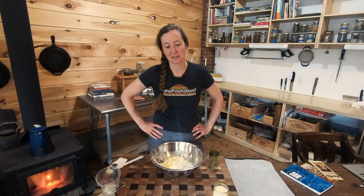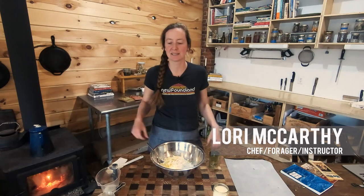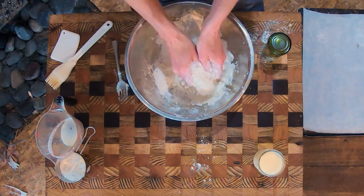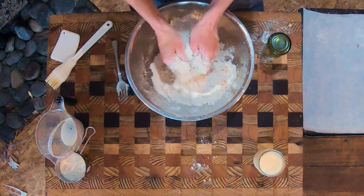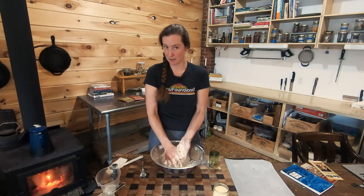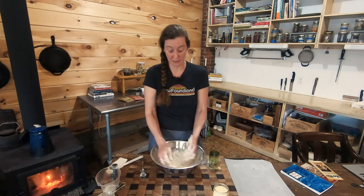I think tea buns are one of the most quintessential Newfoundland treat. I'd like to be sitting around now eating more tea buns with the ones that we love right now. So you can stockpile and start making them, freeze them — they freeze really well.